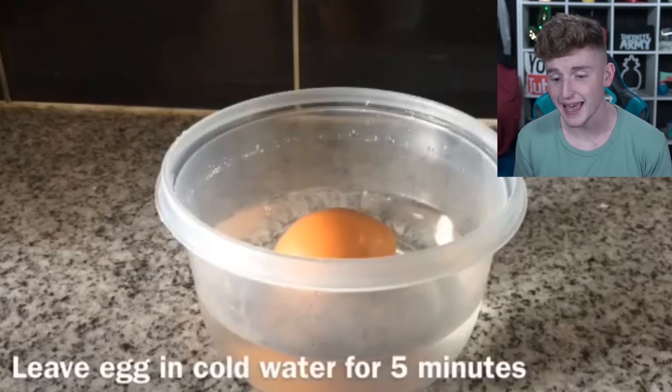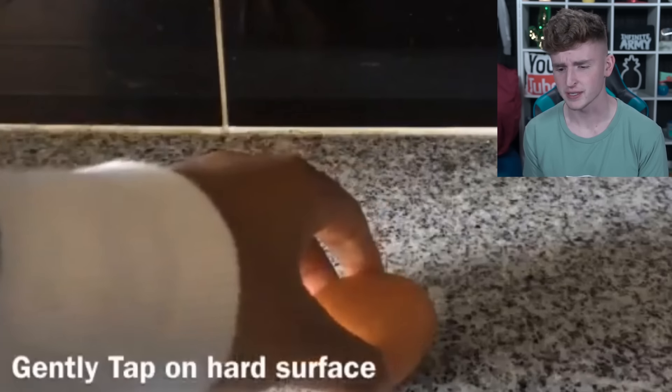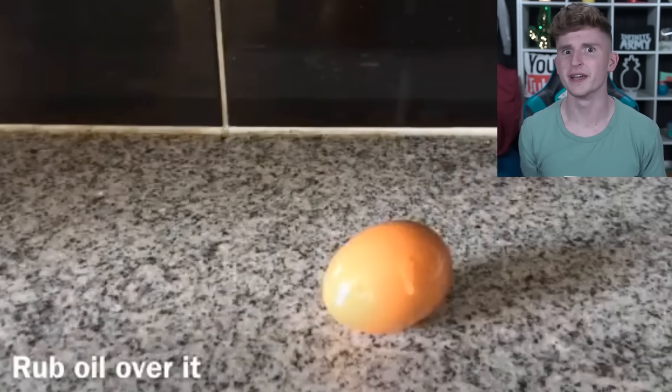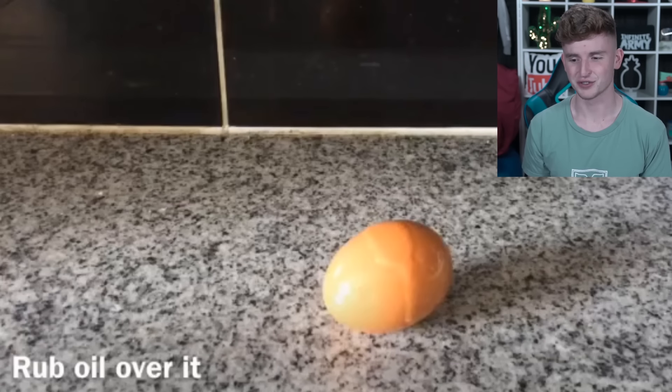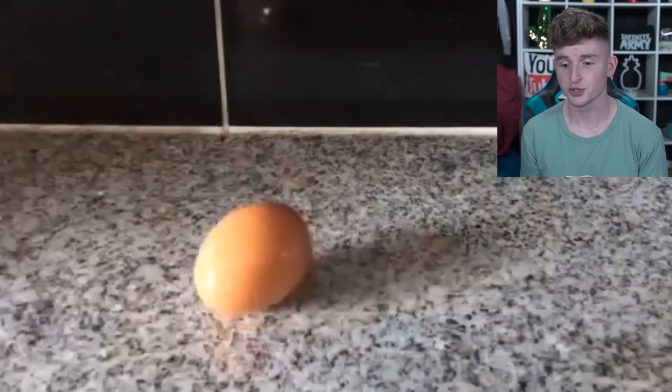So you put the egg in cold water for five minutes — pretty simple, not that long. Then gently tap it on a hard surface. Then rub oil over it — very interesting, I don't know why you have to do that but do it, everything matters. I hope there are more steps because that can't be it.